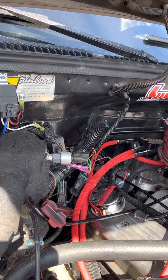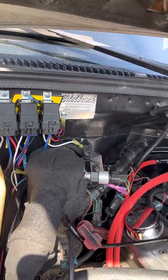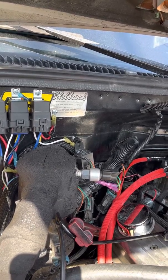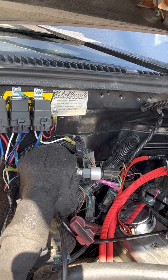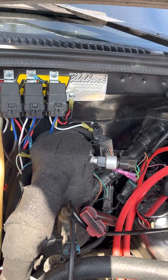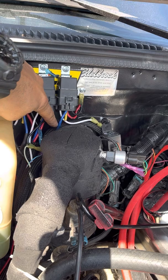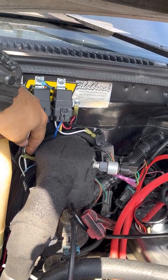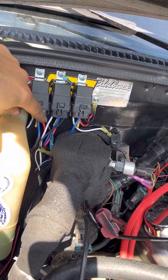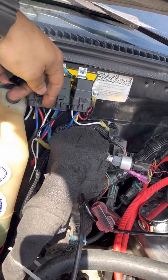You're going to run the trigger wire to pin 86, and then tap into pins 30 and 85 and ground those two. The positive that would normally go to your battery is going to be grounded. You're going to ground both of those. So as you can see right there, I drilled a hole through my truck — that's a ground. And then this blue wire, which is pin 87, is my trigger wire. This is going to turn on the fan — it's going to send the signal to this relay to turn on the fan. Here it is right there. I tapped into it right there.